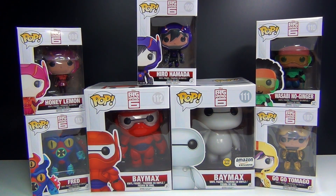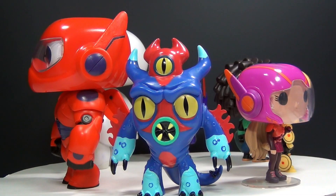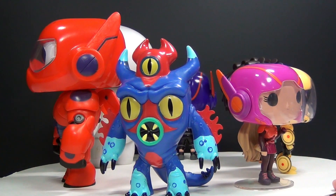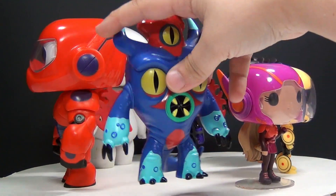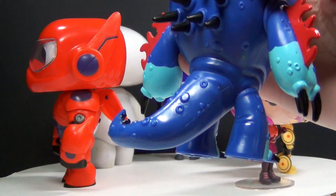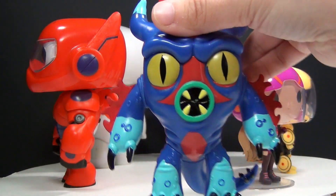These are all really, really cool, so let's check them out. Here is the whole collection. First up we have Fred, who is very detailed and interesting looking. He's also got a tail on the back. Really nice details on him — pretty cool looking.